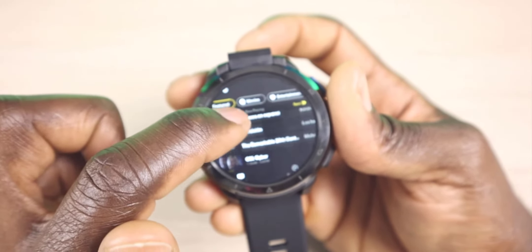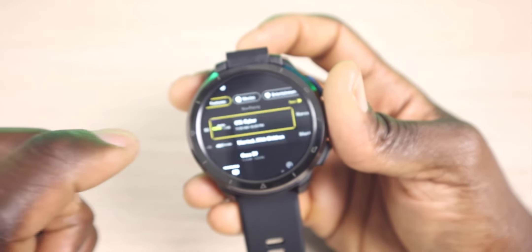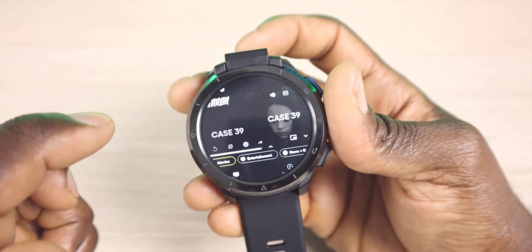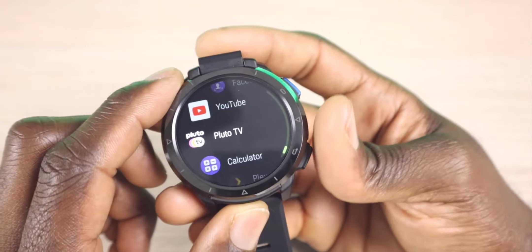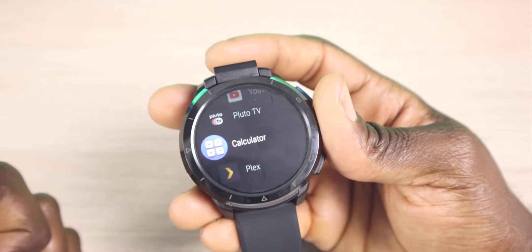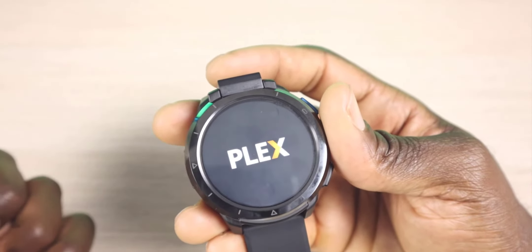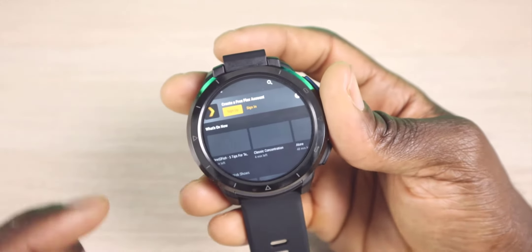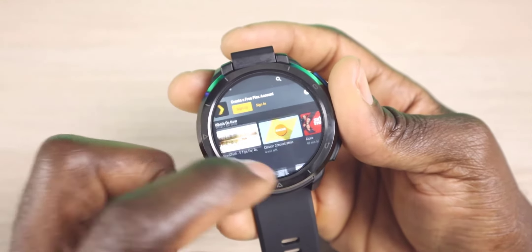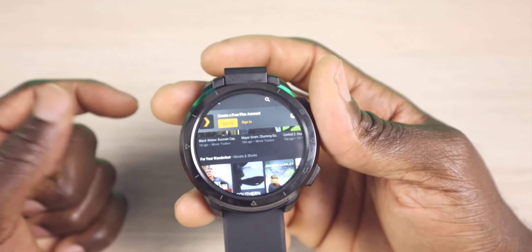Here's your TV guide for Pluto TV — you can see that works with no problems. The streaming apps are going to work just like they would on your streaming device. I also have the calculator and Plex, which I had to install. So if you want to take Plex on the road with you, maybe on an airplane, you can go ahead and get to your content that way as well.